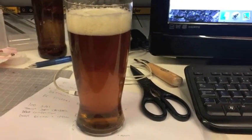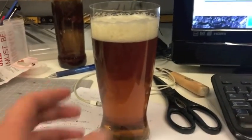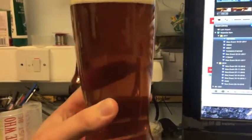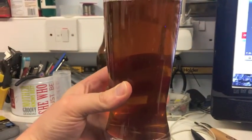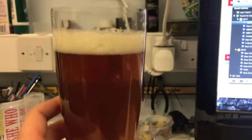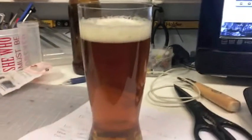Okay, so step one: pour yourself a beer. Very important that we don't start work before providing adequate refreshment. This is an amber lager based on Samuel Adams Boston lager recipe. Came out quite nice if I do say so myself. So yeah, that's what I'll be drinking as we go through this.